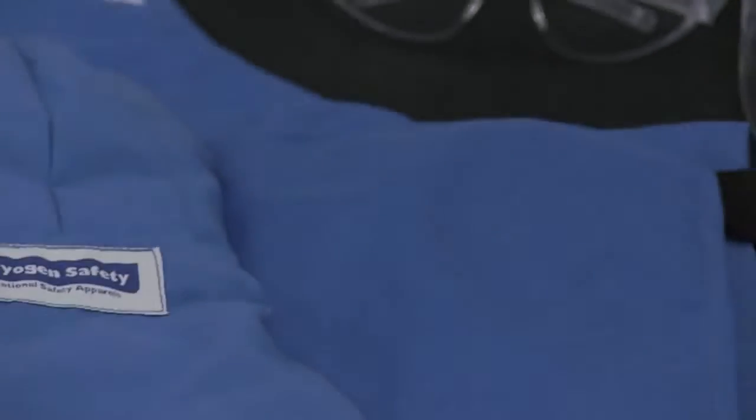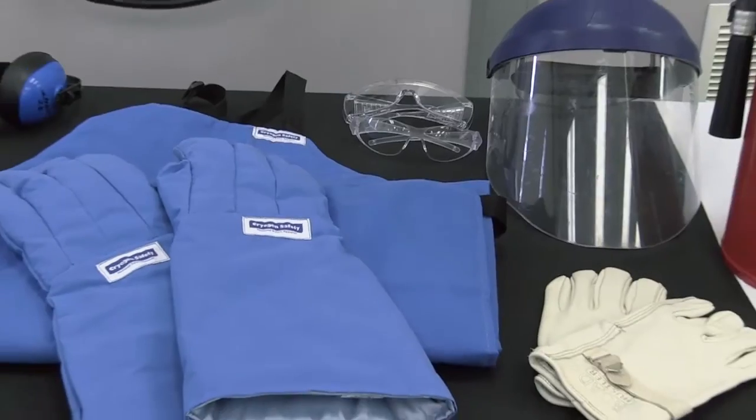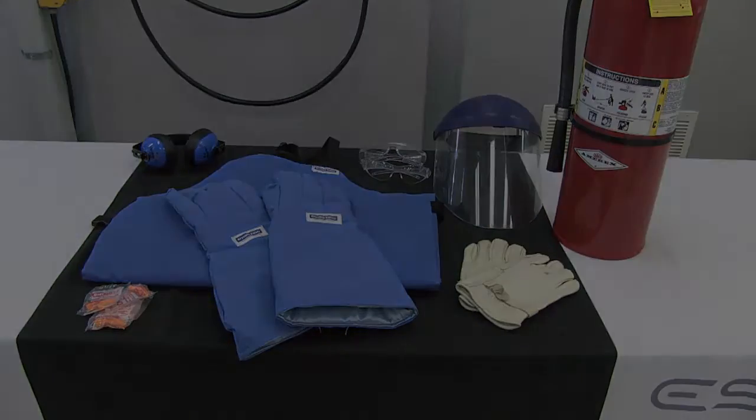For more details on LOX precautions, handling, hazards, and properties, refer to your specified document, technical order or equivalent.